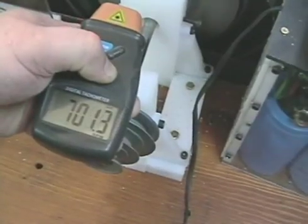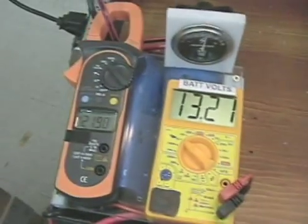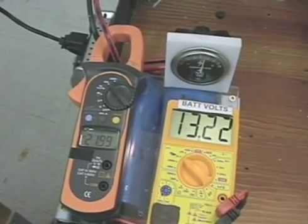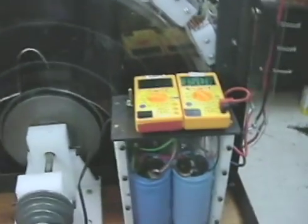700 RPM. 2 amps in. 22 amps out at 15 volts — just dumping some amps there.